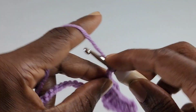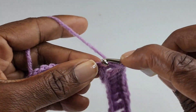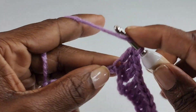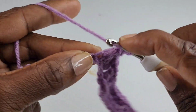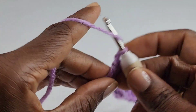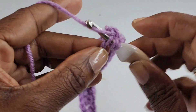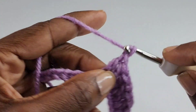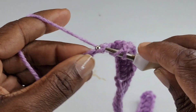You're going to start your repeat again by chaining one, skipping two, and making one double crochet into the next seven stitches. Repeat until you get to the end of the row. At the end of the row you should have eight stitches left — you're going to skip two and make one double crochet into the last six.